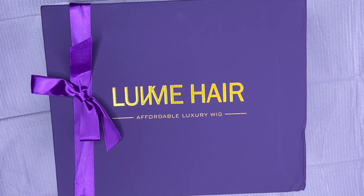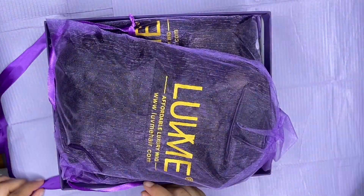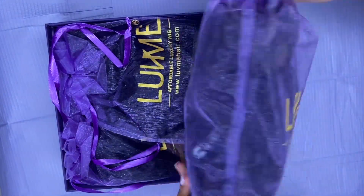Hello beauties, welcome back to my channel. I am Juanita Beauty, yours truly. Thank you so much for clicking on this video. If you are new, make sure you hit that subscribe button and the notification bell to be notified every time I post. In today's video I'll be unboxing three wigs that I purchased from Love Me Hair company, and I will be showing you one install of those three wigs.